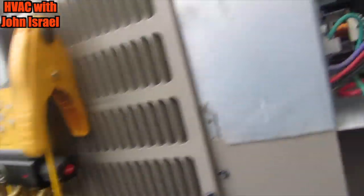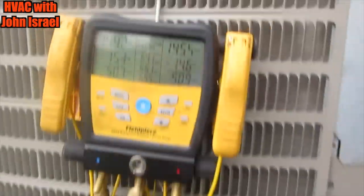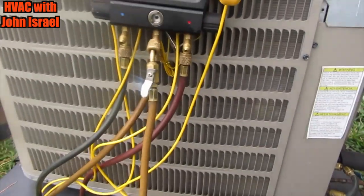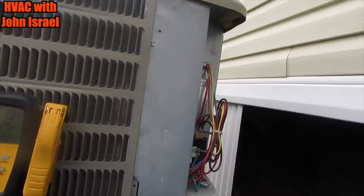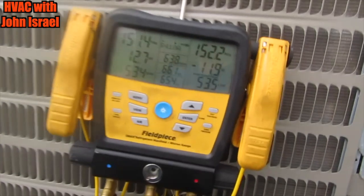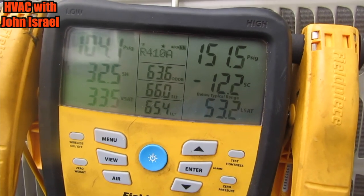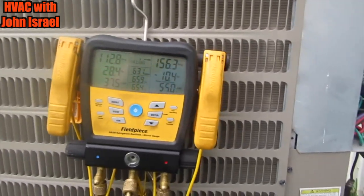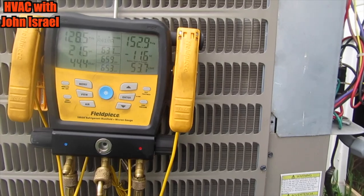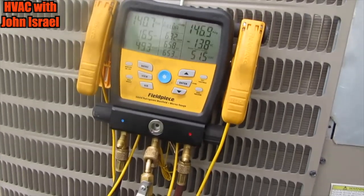Here's our Goodman unit. We have a call for cooling. The pressures are stable, but I'm going to show y'all what it does. I'm going to pop this disconnect in. See, it doesn't even have time to stabilize or anything — it just opens up. The internal relief opens up right away.